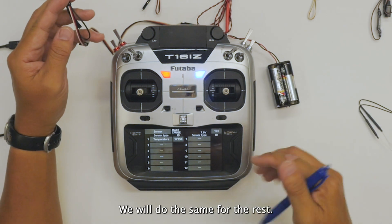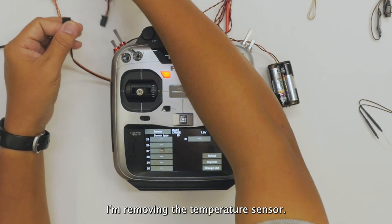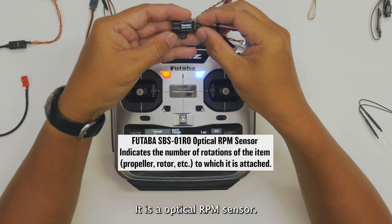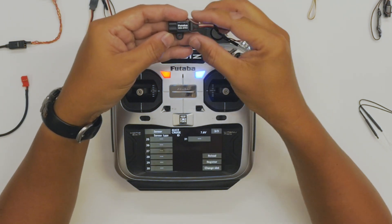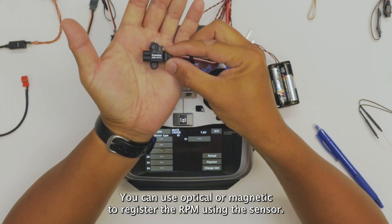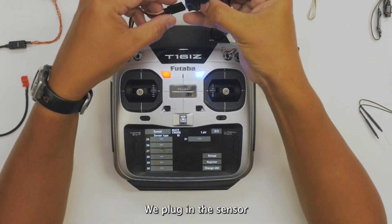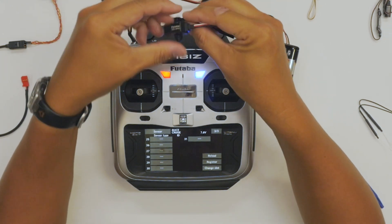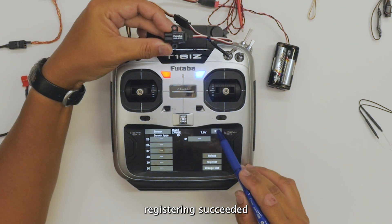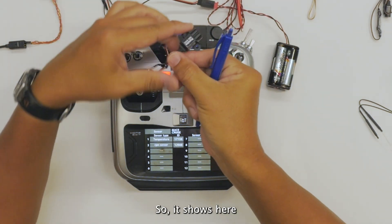We will do the same for the rest. I'm removing the temperature sensor. The next sensor we have today is the SBS01RO — it is an optical RPM sensor. You can use optical or magnetic sensor to register the RPM. We similarly connect the battery, plug in the sensor, and hit register. Registering succeeded. We can verify the numbers: 1, 2, 9 — it shows here.